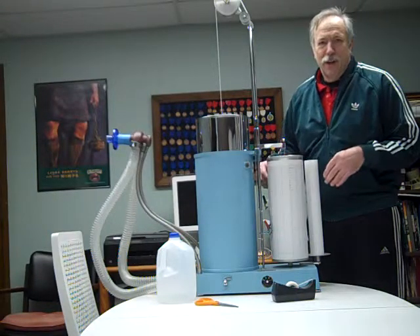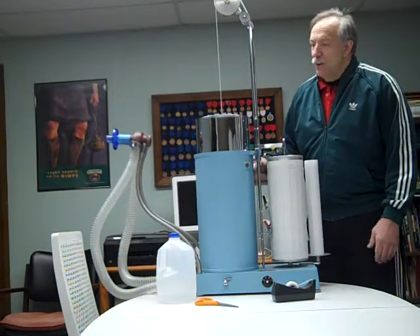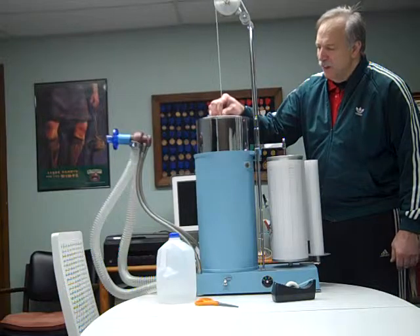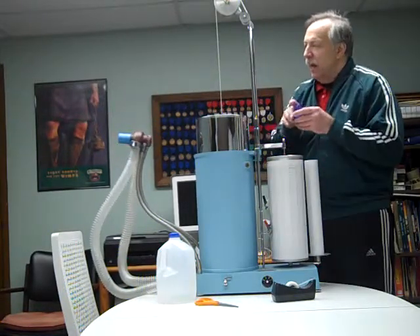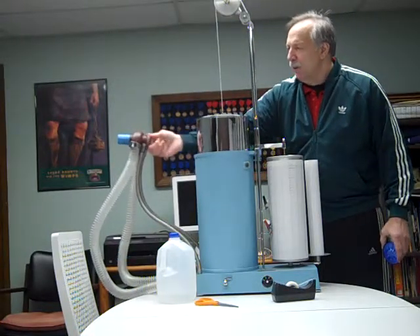Today we're going to show you the Collins 13 and a half liter water sealed spirometer. The water is actually held in this drum and it encases this bell — as the patient breathes in, they push air in and they push air out of the drum.